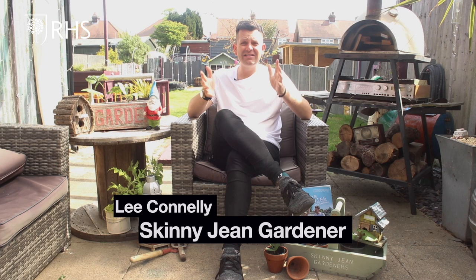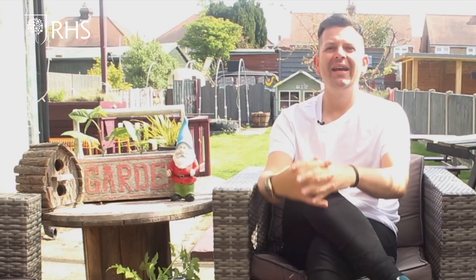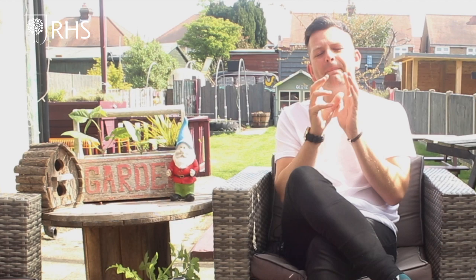Hey, what's going on? My name's Lee Conney, the Skinny Jean Gardener, and this week for Virtual RHS Chelsea, I've been telling you how to get the kids out in the garden having fun as a family.